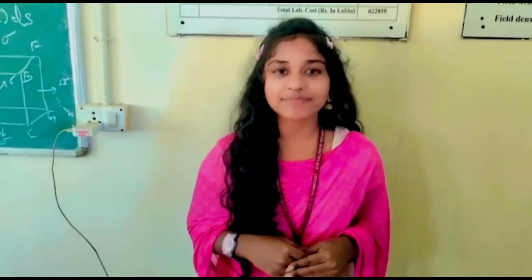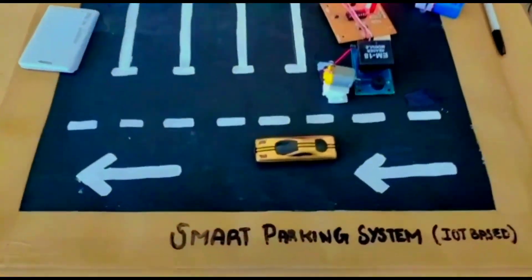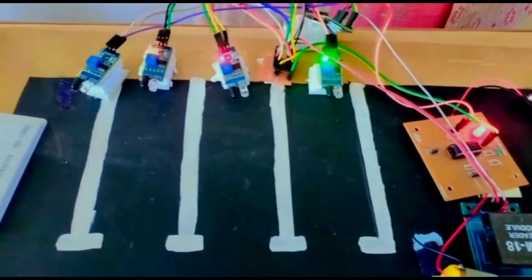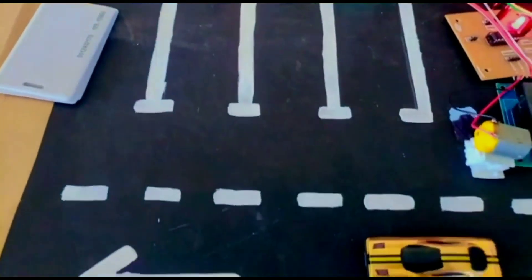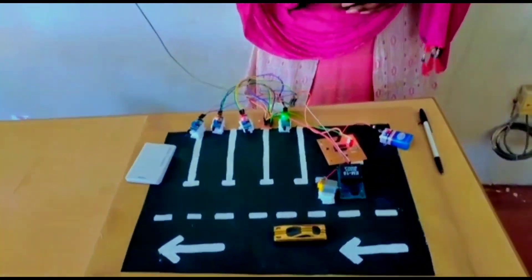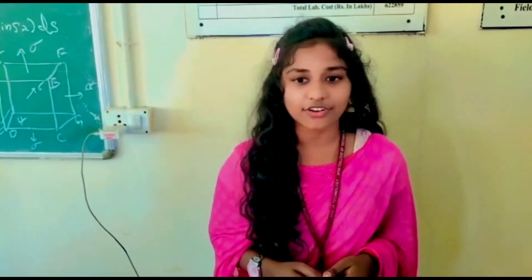Our project is about Smart Parking System. Car parking is a major issue in modern congested cities today. There are simply too many vehicles on the road and not enough parking spaces, leading to the need for an efficient parking system. This will demonstrate the use of an IoT-based parking management system that allows for efficient parking with safe utilization using IoT technology.